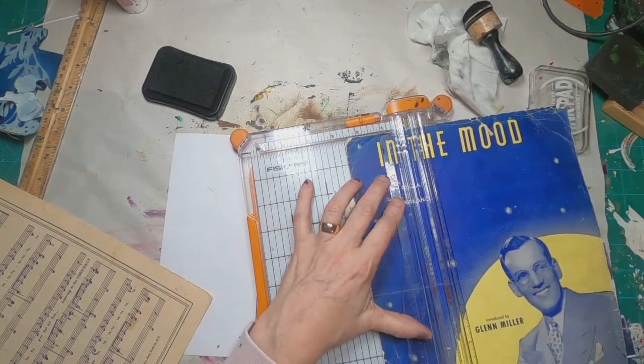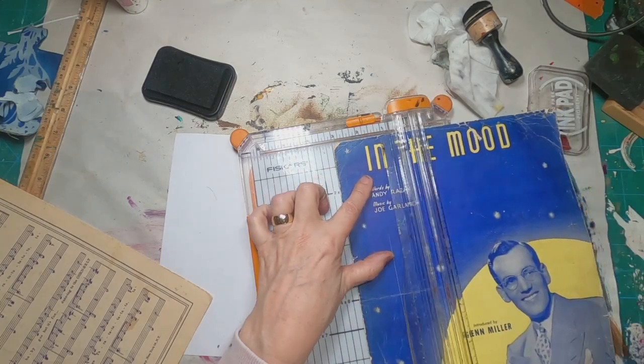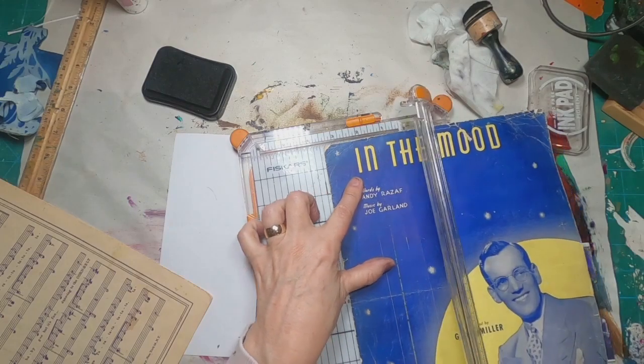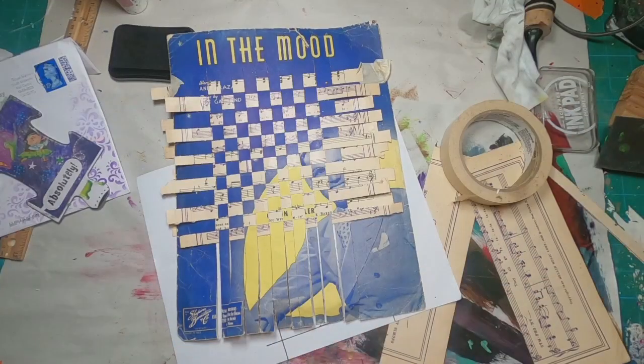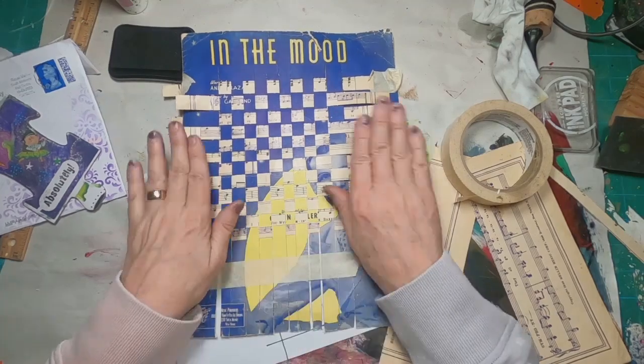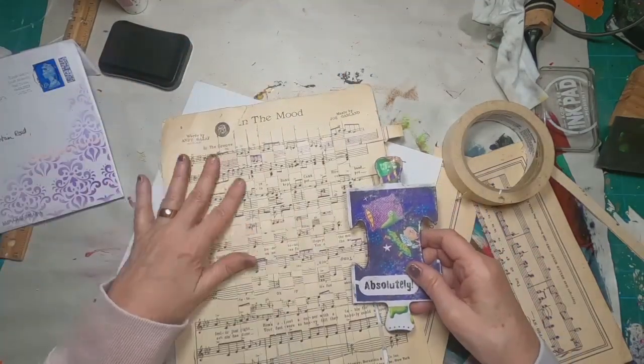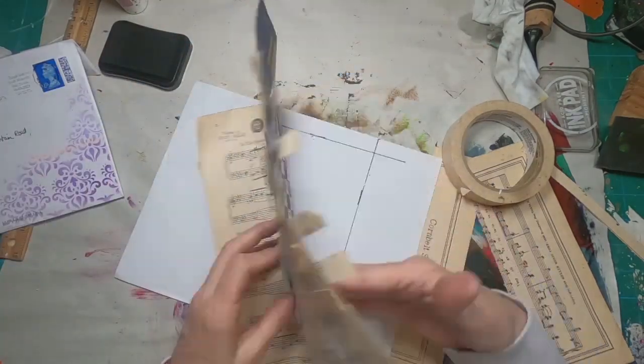I'm starting one inch down from the top and just cutting a slit about a half inch. Then I'm going to cut half inch strips of music sheet and weave it in and out. If you would like to see a more detailed video on the paper weaving, I'll link in my description where I did that on an altered card earlier.